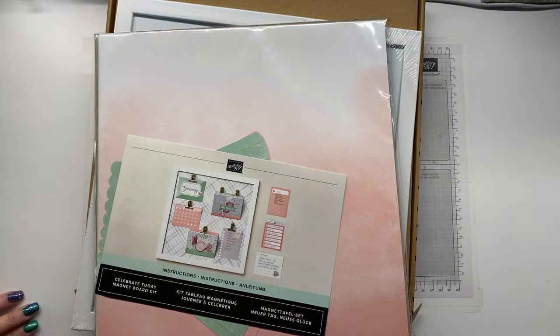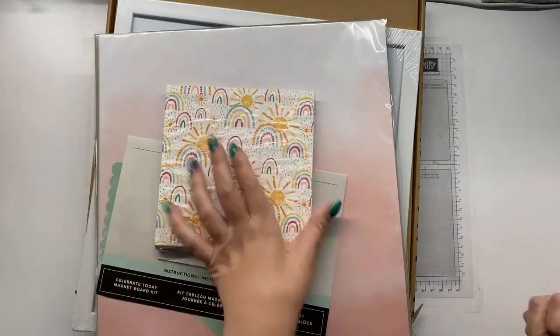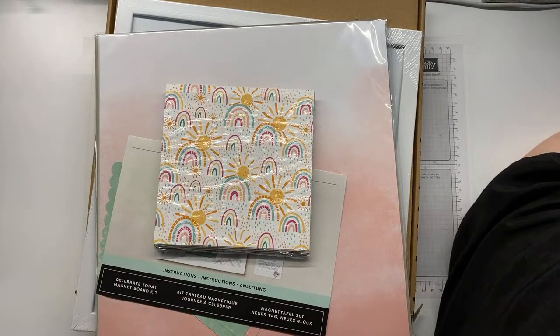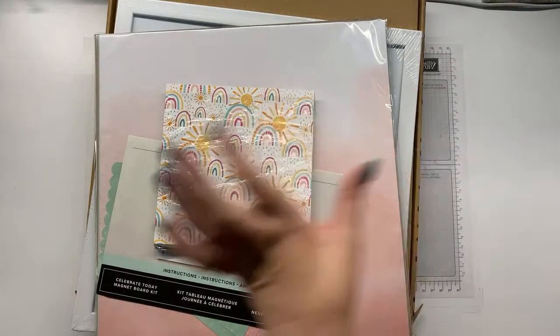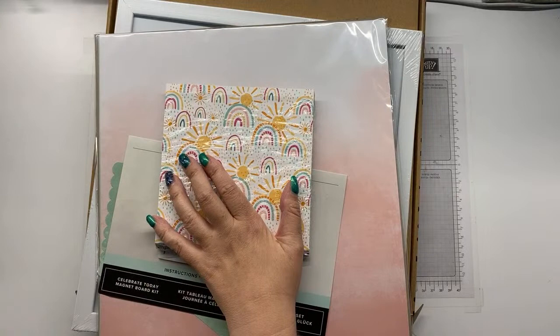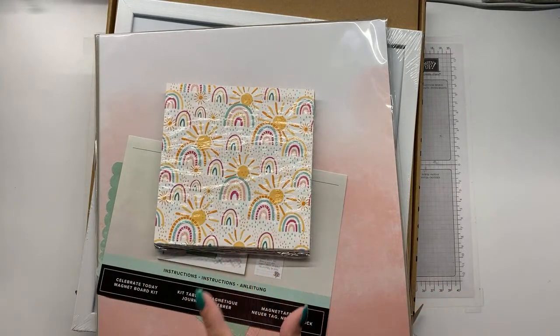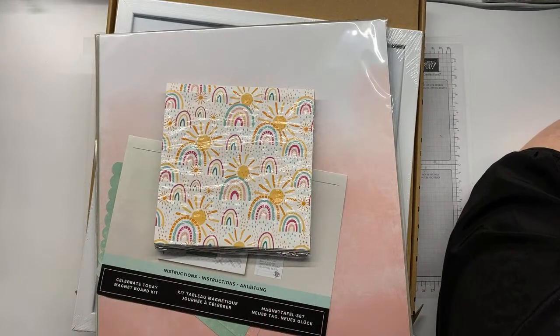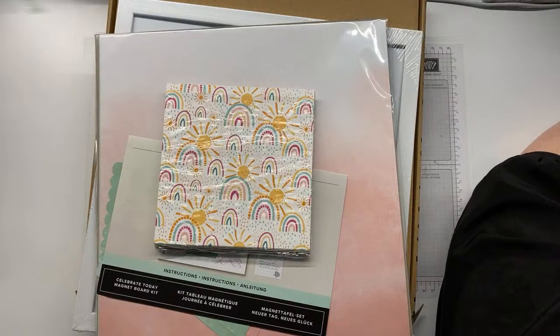The free celebration item that I redeemed is the very very happy Sunshine and Rainbows paper. Please tell me in the comments - do you want to quickly see the paper first and get it done out of the way because I may forget, or do we dive straight into the kit? I would love to know.